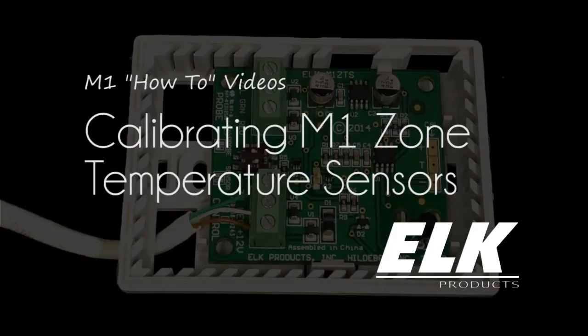Before attempting calibration, it is important to allow the interface and probe to acclimate to room temperature. This video will demonstrate how to use the calibration shorting pads to adjust the temperature value of the M1ZTS temperature sensor with onboard probe. This procedure is the same for the M1ZTSR temperature sensor with remote probe.